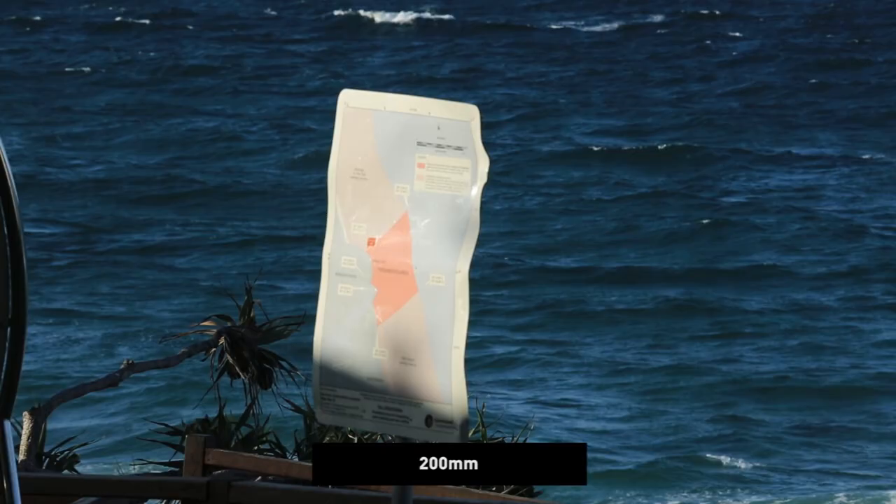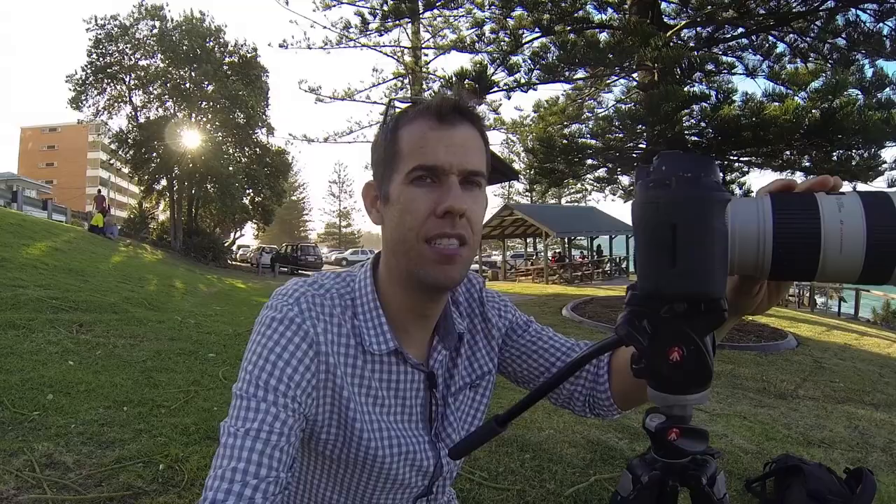The only problem I found with this 70 to 200mm lens is that the f4 does limit you with the amount of light. The 2.8 lets in double the amount of light as the f4, so that's a real problem. Overcast days have been tough to shoot — I just have to bump up the ISO. At night it would be hard to shoot with the f4, so that's the only advantage of having the 2.8 that I can find.